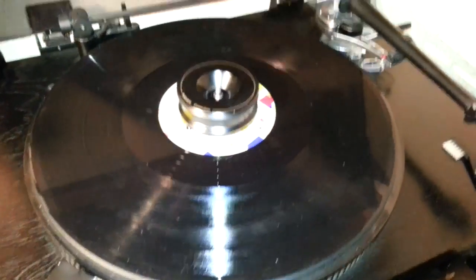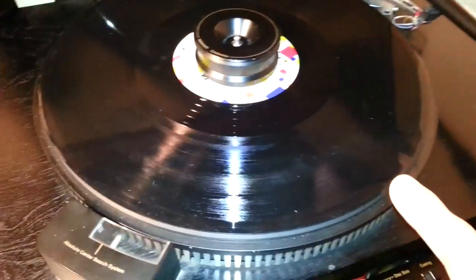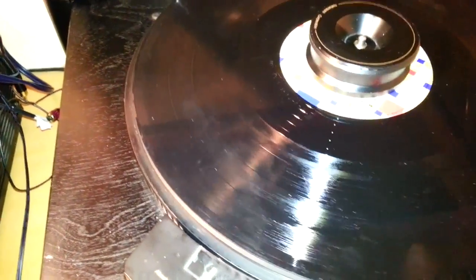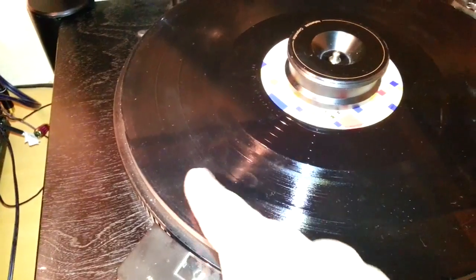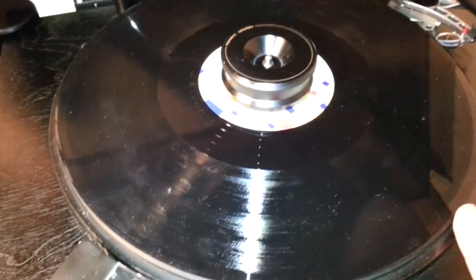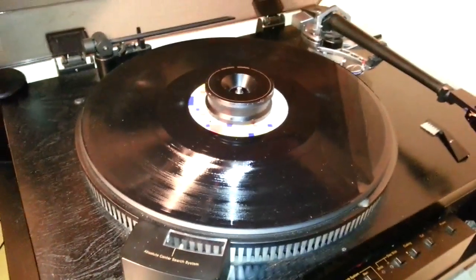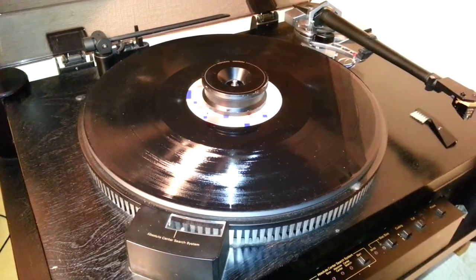Right, so we're going to clean some records. Here's a particularly dirty one from Thomas Dolby which I picked up second hand — as you can see it's all a bit crummy there. We're just going to play a bit for you to start.